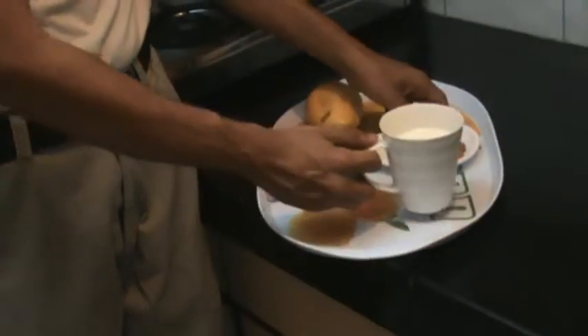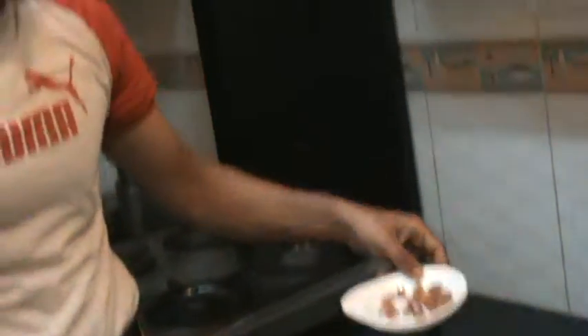A mango banana shake will give you natural energy, and you can also have this shake after your workout. So let's get started.